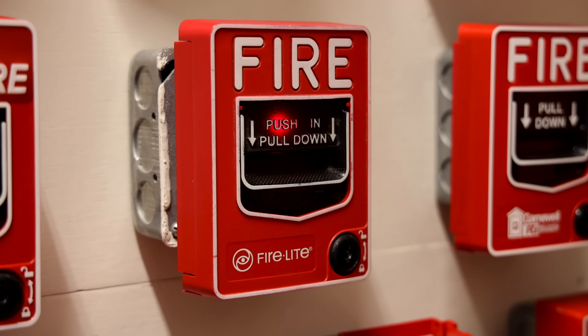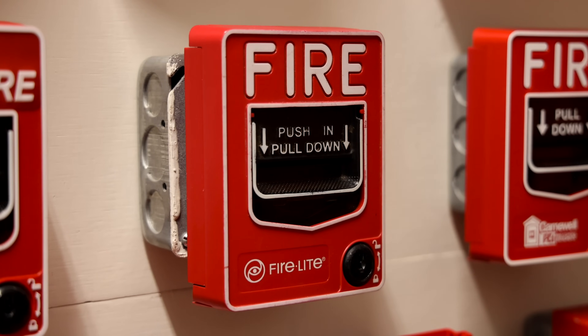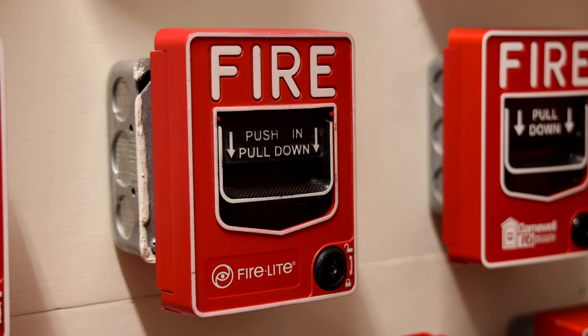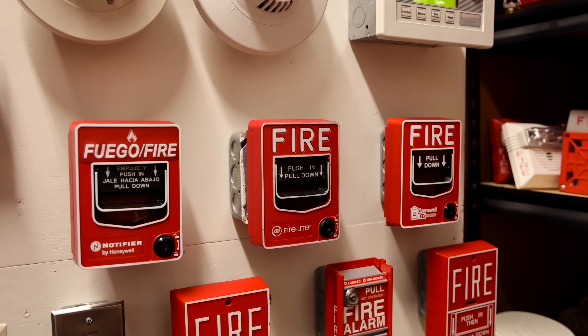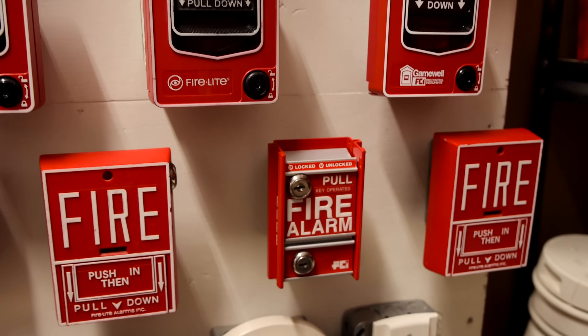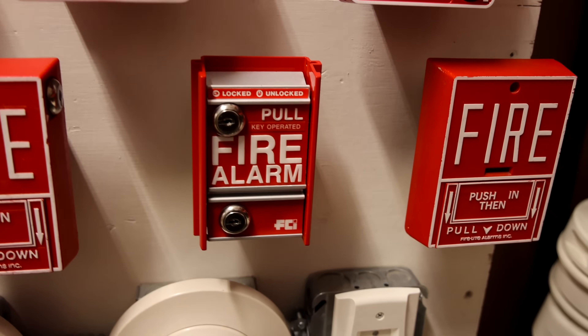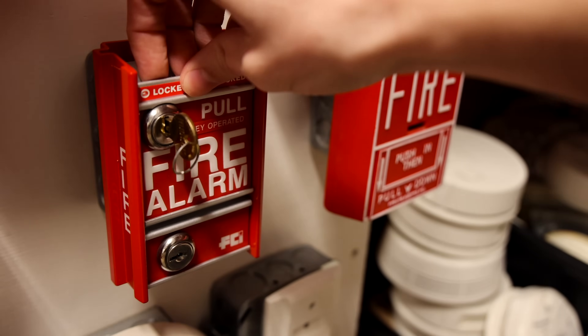Let's go ahead and activate some alarms for today. The message is a 2013 slightly edited Notifier voice evacuation with a touch of FireLite at the end — I think you'll like it. We'll start the test by activating this key activated only pull station. We'll insert the key, unlock it, and then pull down.